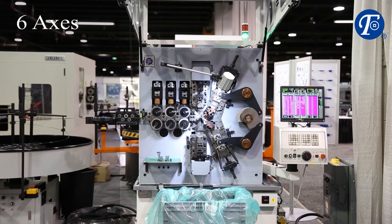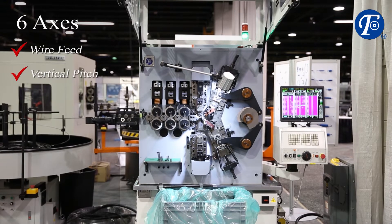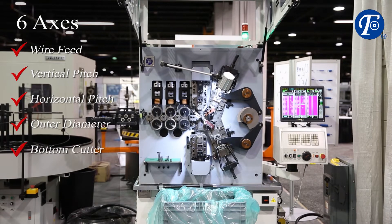The machine series includes up to six axes including feed, vertical pitch, horizontal pitch, outer diameter, cutter, and mandrel slide.